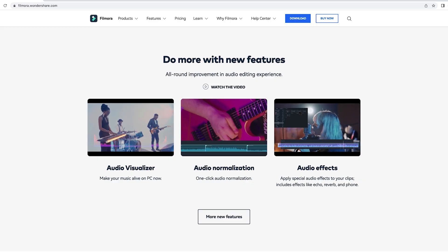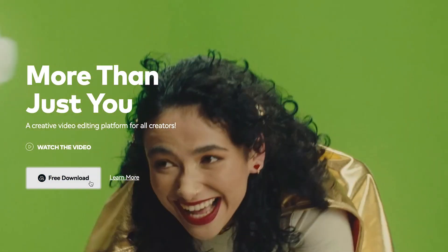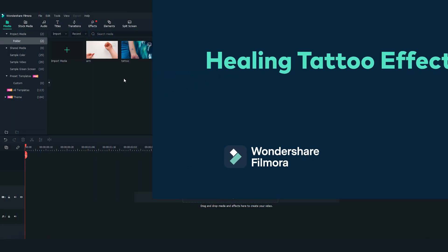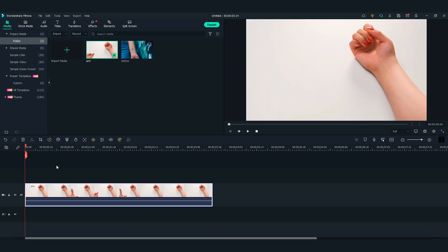Alright, with both clips we need, let's go to Filmora 11 and start editing. If you haven't downloaded Filmora 11 already, get started by going to filmora.wondershare.com or click the link in the description. First, let's drag and drop the arm video clip onto the first video track and the tattoo picture on the second video track.